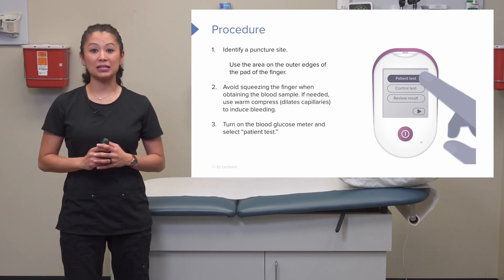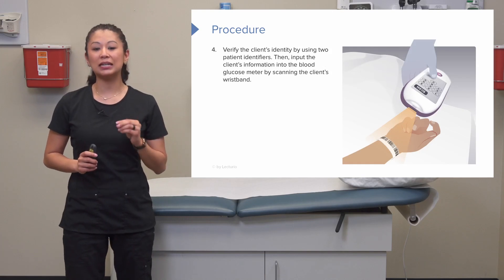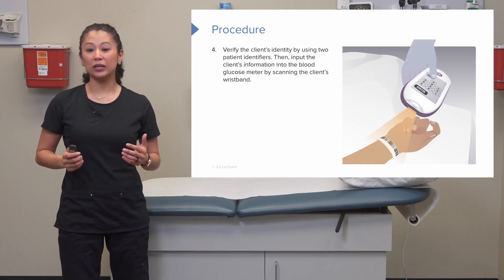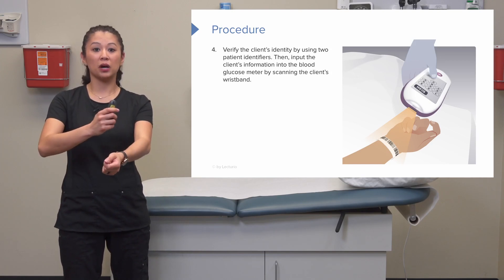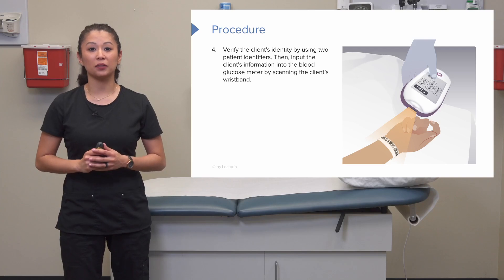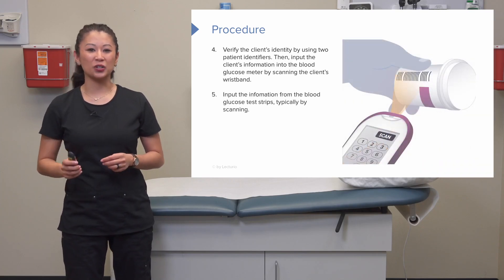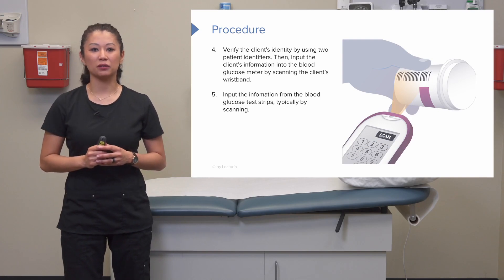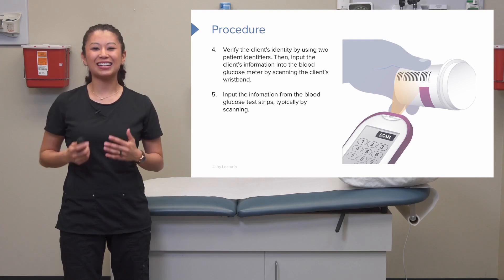Turn on the blood glucose monitor and select the client test option, then input the client's information into the meter. In the hospital, this is typically done by scanning the patient's bracelet with the glucose monitor. Next, input the information from your test strips into the monitor by scanning the strip's barcode with the meter.